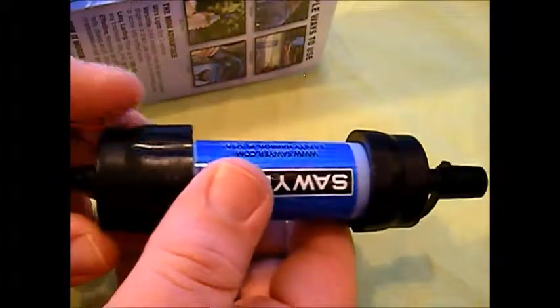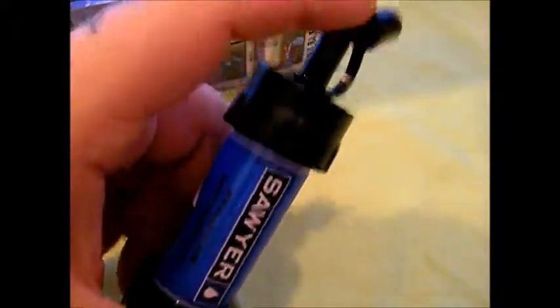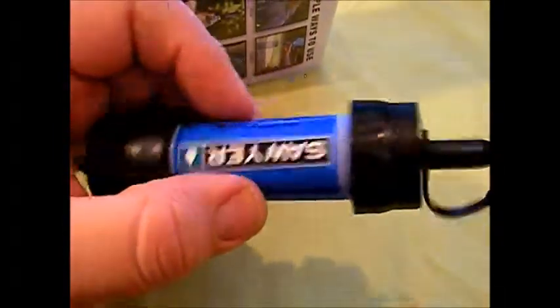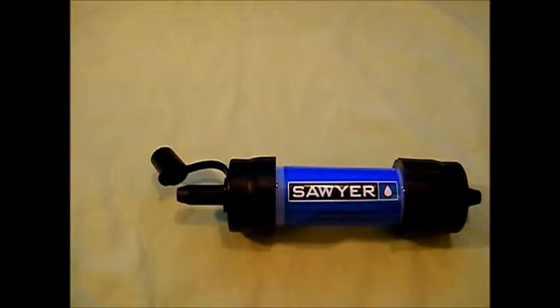So here's your water filter itself. This is the dirty end, and then this is the clean end — it comes with a little cap on there. Before you ever use this, before you put it in your pack, you're going to want to go ahead and flush it out through the drinking end and have the water come out the dirty end. Then let it dry if you plan on storing it, and then you can store it in your pack.